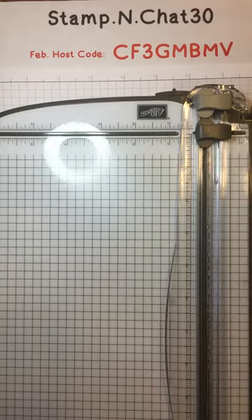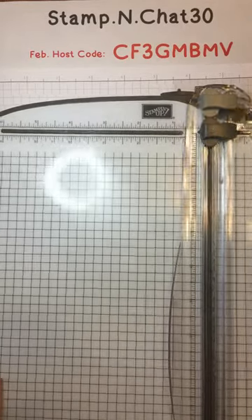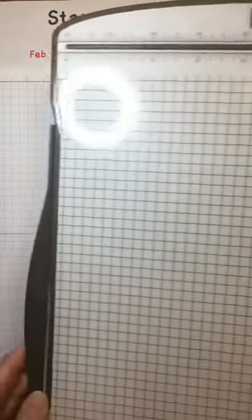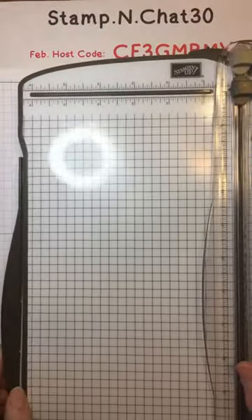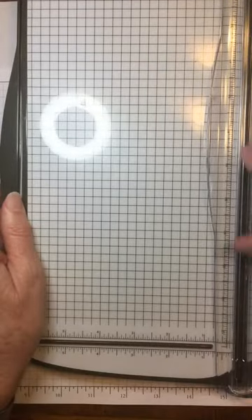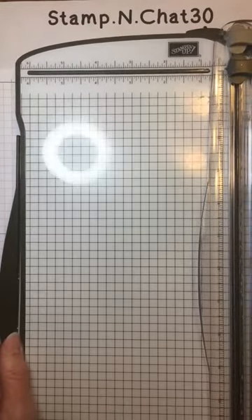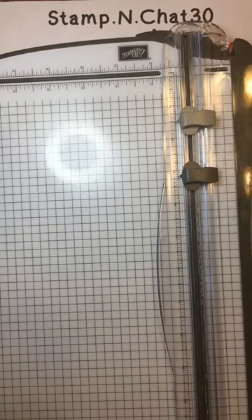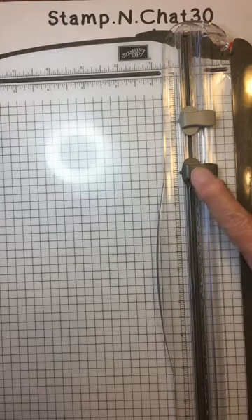The tool I'm going to be using today is the Stampin' Up! paper trimmer. It has a lot of nice features, including an extendable ruler along the side, and rulers along the bottom and along the side. It has a light gray scoring blade for creating nice folds, and a dark gray cutting blade that's easily replaceable when it gets dull.